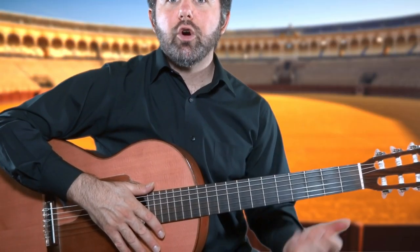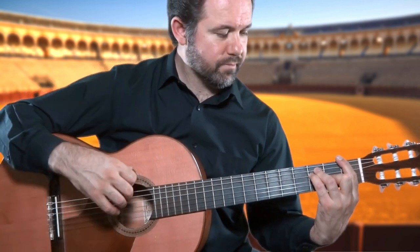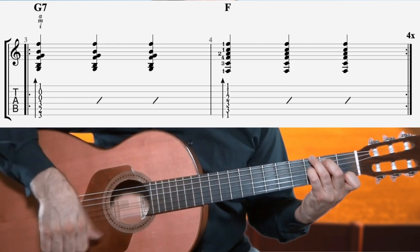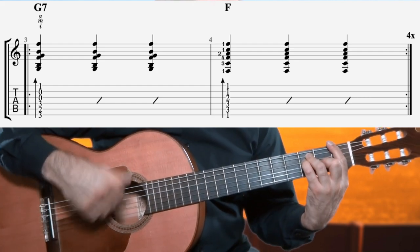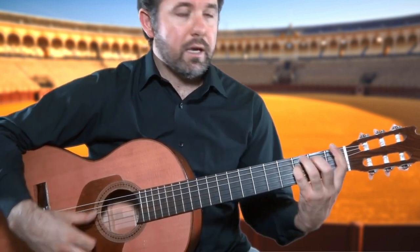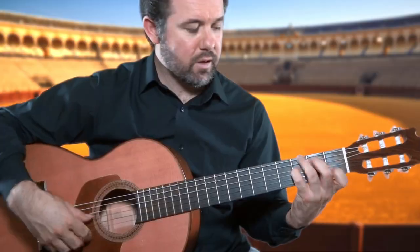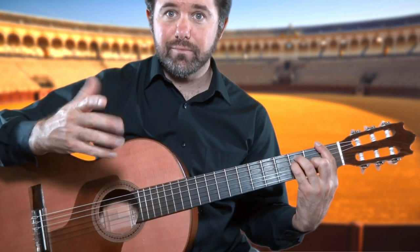Exercise number two: now we go back and forth between G7 and F major. And did you happen to notice — a little bonus — which finger is the anchor finger? The fourth finger, playing the F. Our anchor finger.